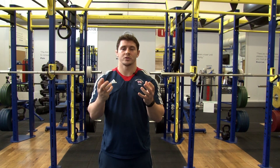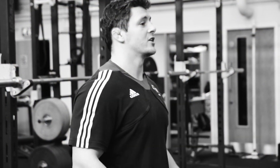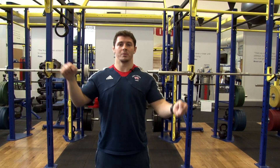The reason we want to do squats is they improve your trunk strength, your posture, and they improve your leg strength. These are important for being able to throw people and being able to keep your posture when you're in your gripping exchanges.